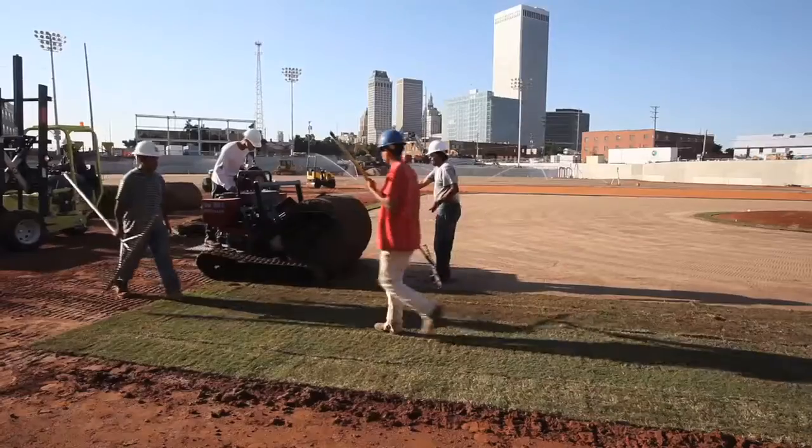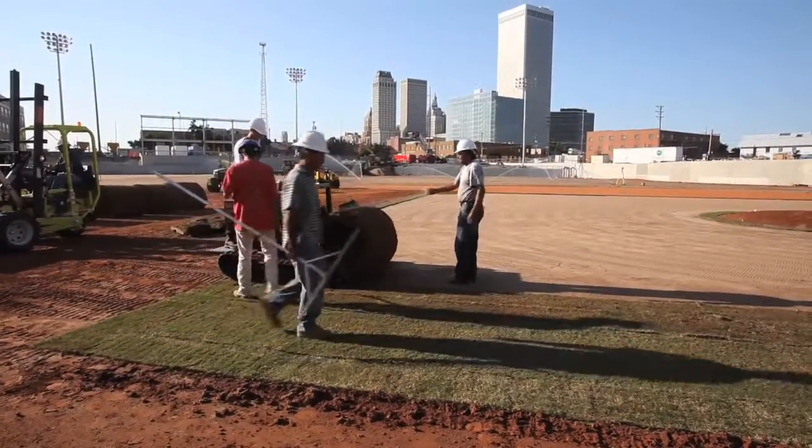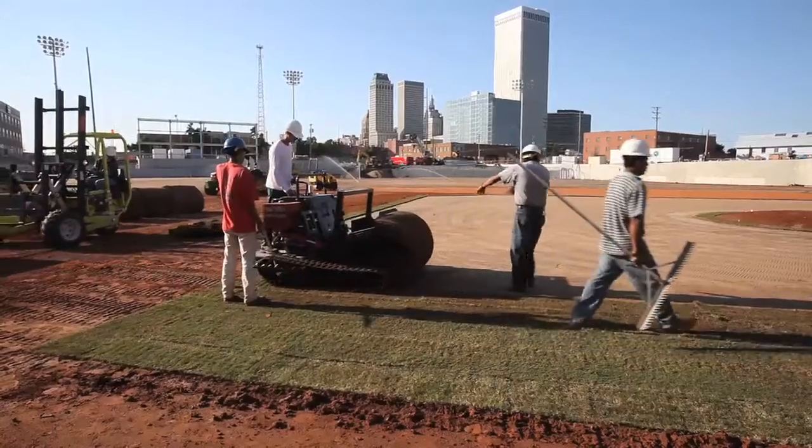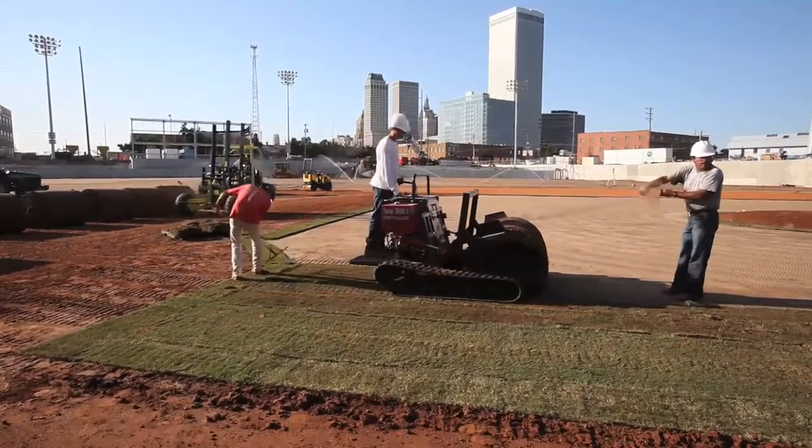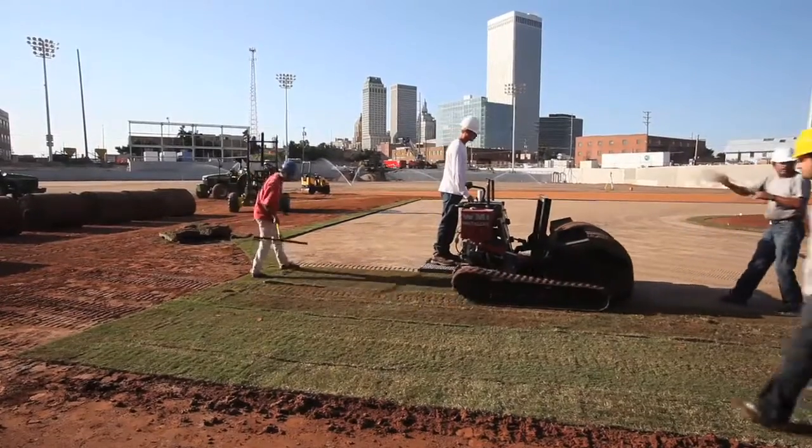Today we're going to lay the Tiffsport Bermuda grass on the infield and around the surrounding perimeters, around the dugouts and the baselines. Then we hope to move to the outfields starting tomorrow and we're going to try to just get it all wrapped up this week.